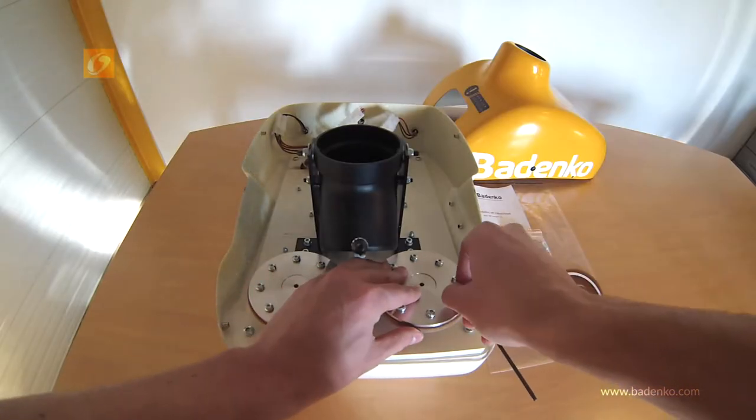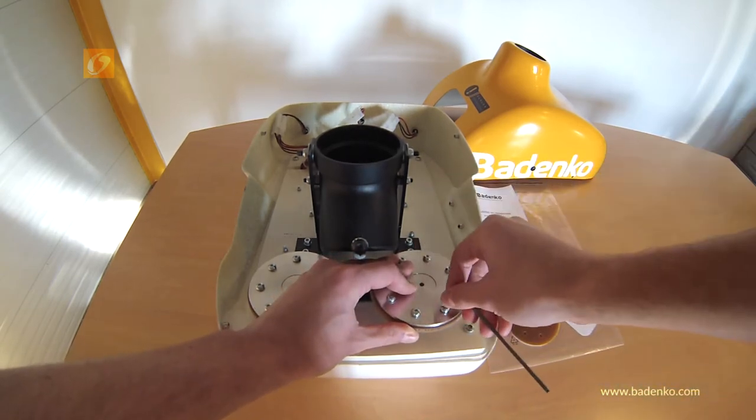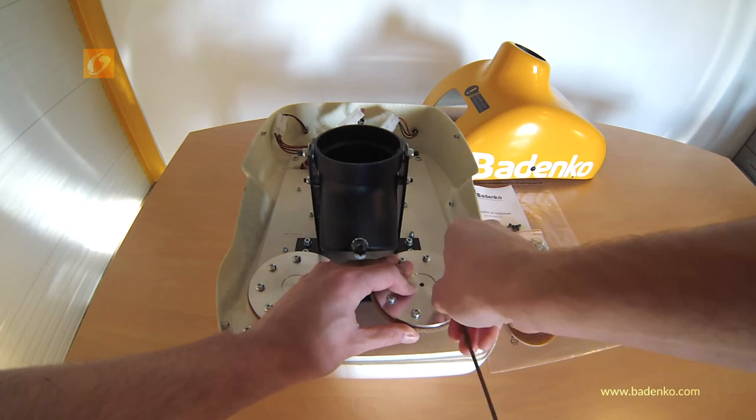Take the allen key to unscrew and remove the 8 screws and the rubber washers from the first roller. Watch out that you don't mix the old screws with the ones from the new kit.